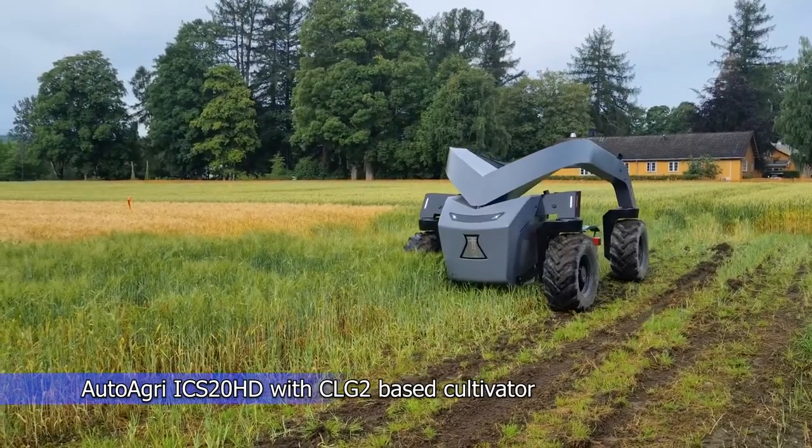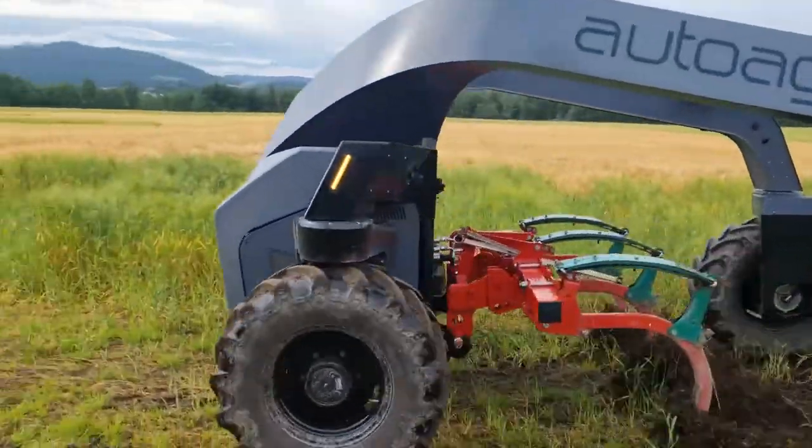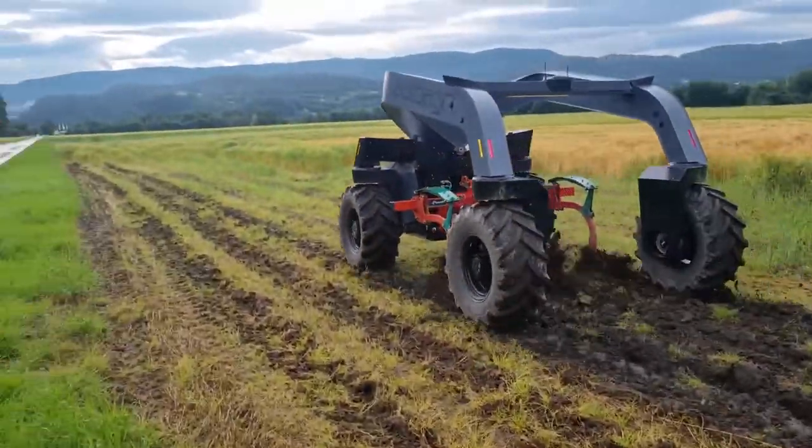Cultivation, also known as tilling or soil refinement, is the act of digging into or cutting up an existing soil bed to better prepare it for planting.